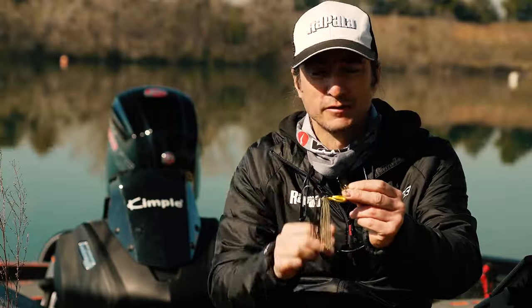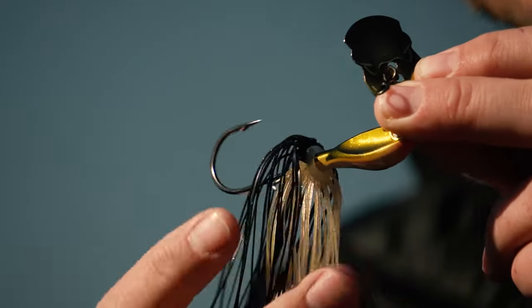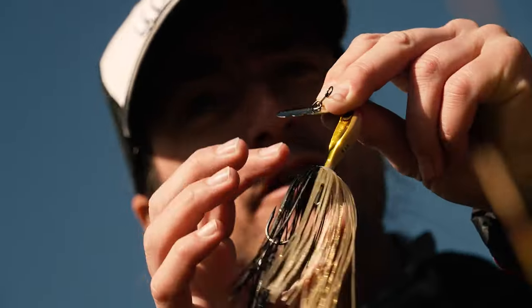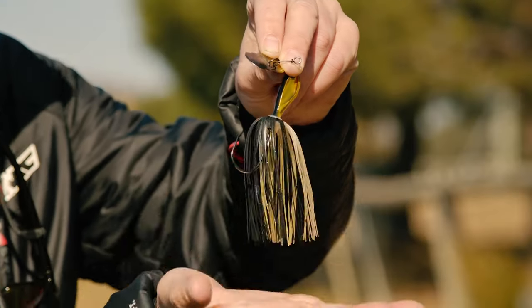The color of the pretty blade of the Ravvy Bladed Jig is matching the color of the head and the color of the skirt. It's also adding a lot of vibration and a lot of flash in the water. The rubber skirt is welded, which makes it more resistant to the pike teeth and also gives more volume.